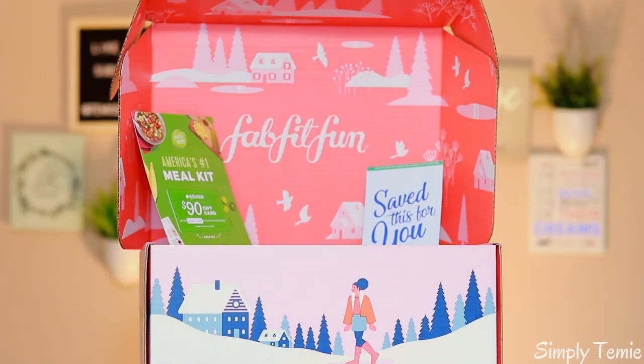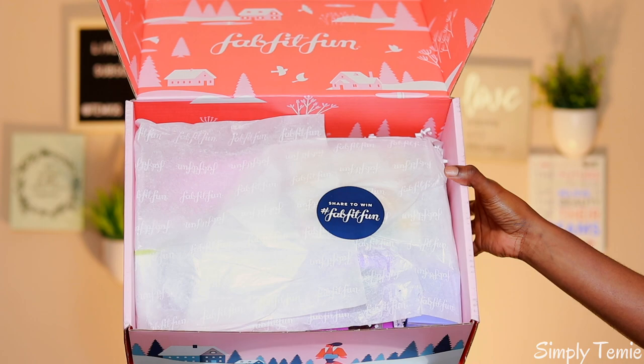I'm just going to give you a quick overview of what FabFitFun is about. Inside the box comes one of their little magazines. It's a subscription box of beauty products, makeup products, skincare, even some hair products, some clothing, purses, sometimes a bag or even sunglasses — just a bunch of different things.